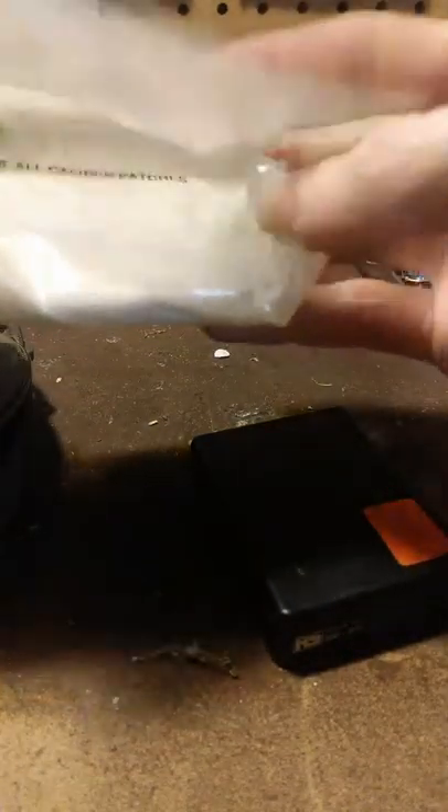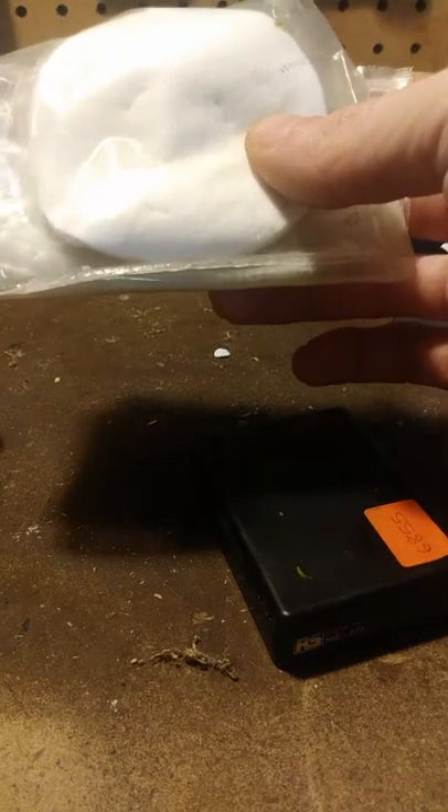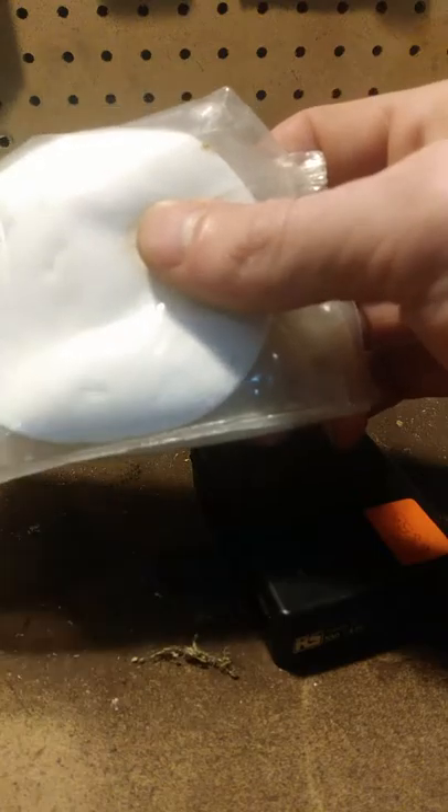We'll start out with this — I've got some cotton weapons-cleaning patches. They're good in there to rub down with a little bit of fix-and-wax or beeswax. I usually use fix-and-wax to get your fire going.